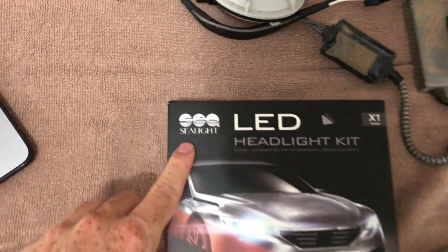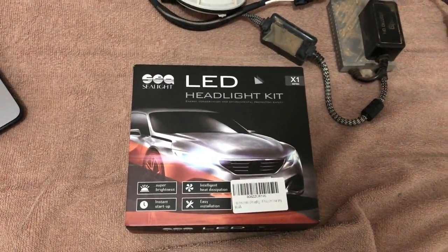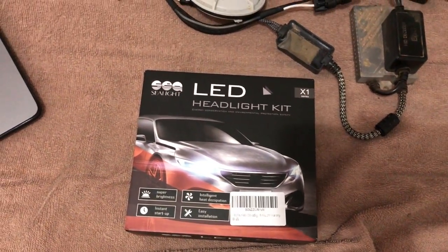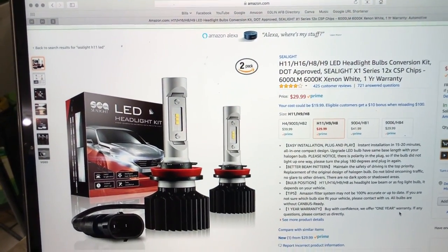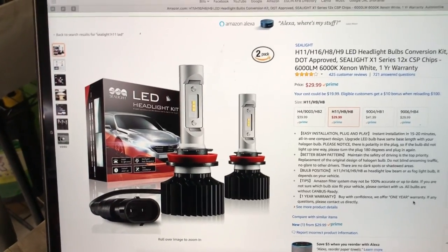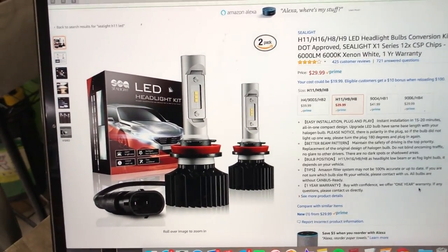So Sea Light reached out to me and asked if I would like to review some lights. For you guys, I said yes, because I want to try to give you guys as many options as possible. You can get them on Amazon. Right now they're $29.99, which is absolutely insane for a price that's better than halogens, because some halogen bulbs are like $40, $50, so you might as well just go with these.